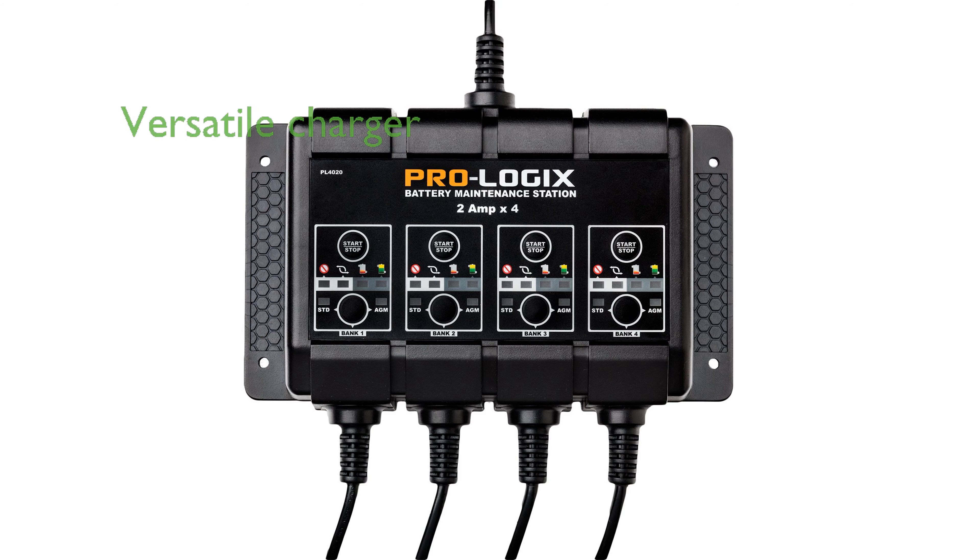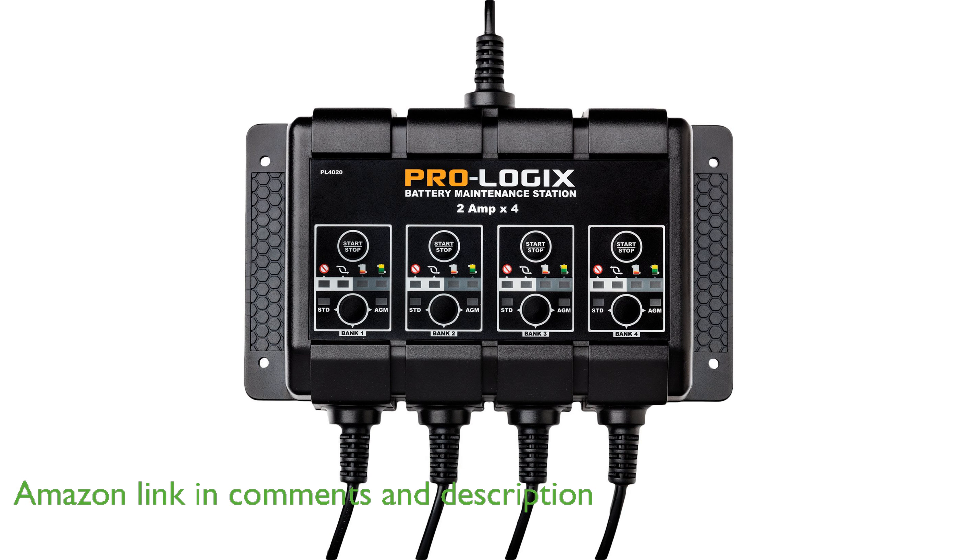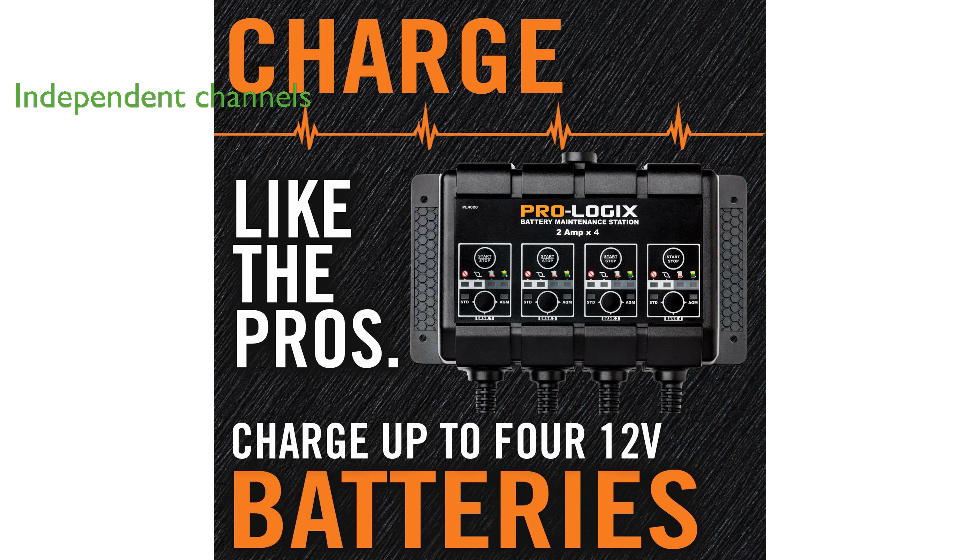The Chlor Automotive PL4020 is designed to cater to a range of users from mechanical repair shops to individual consumers, with its versatile charging capabilities. Featuring four independent output channels, this charger ensures a seamless charging process even if one battery encounters issues.